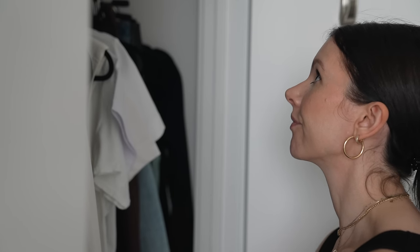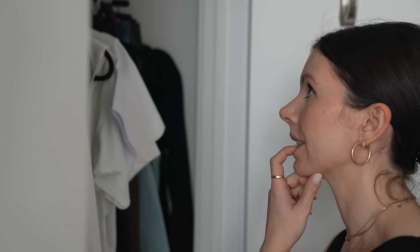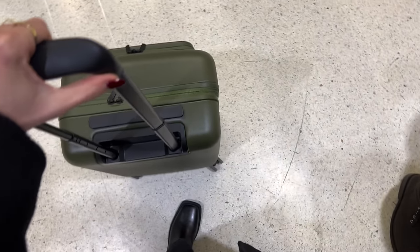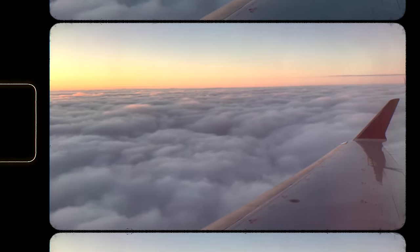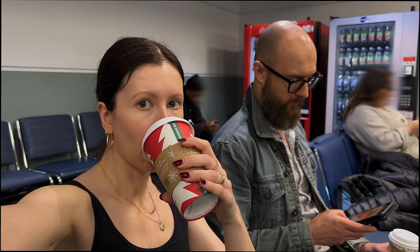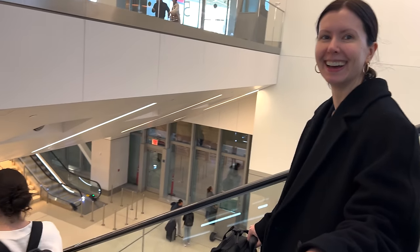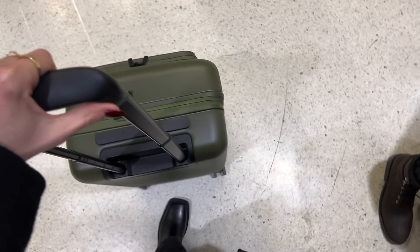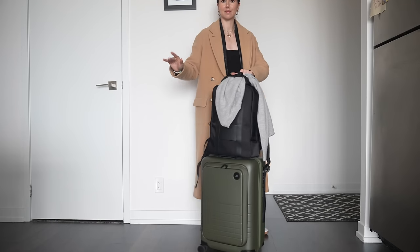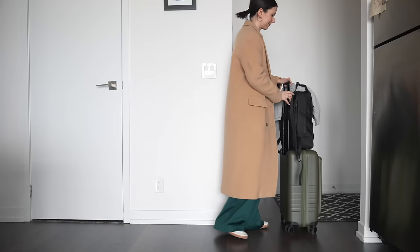I used to be a major overpacker where 'just in case' was my motto and more was always better. But the more I traveled, the more I realized how stressful overpacking actually is. I just found I never seemed to use most of what I brought, so I was just lugging around extra weight for no reason, not to mention having to pay extra for it. Since I started packing carry-on only, it's made traveling so much easier. It's cheaper, more lightweight, and unless you have to gate check your bag, it usually means you can hop on and off the plane easily, so you're not stuck at baggage claim hoping your bag shows up.